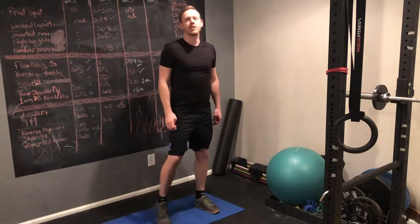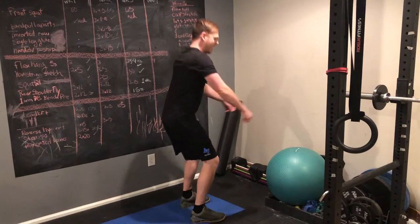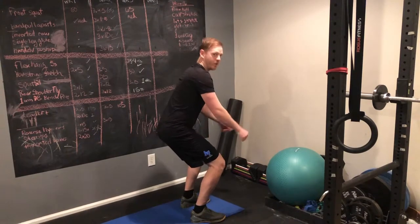I do suggest looking in a mirror while you do it, because you're going to think that you're going that low and you'll wind up really only getting to about here.